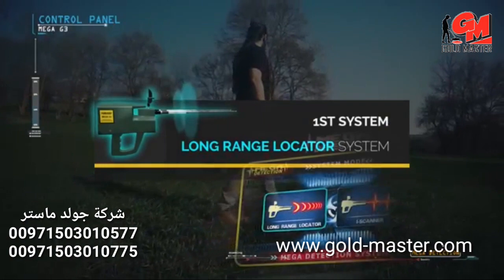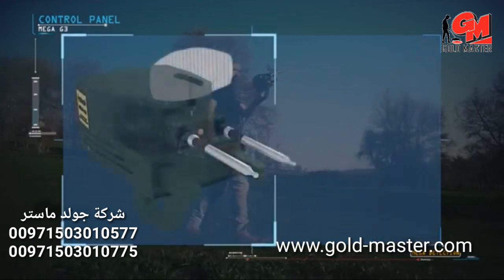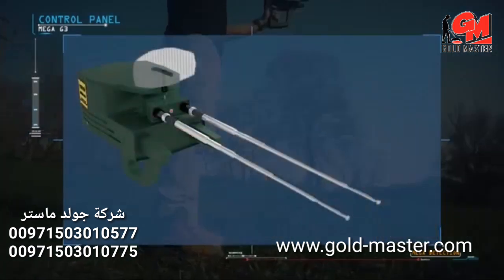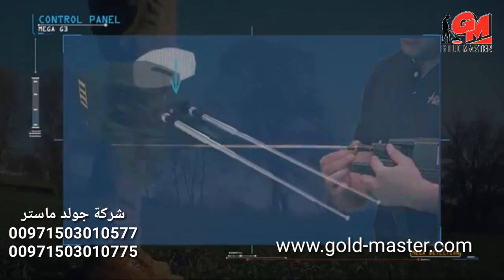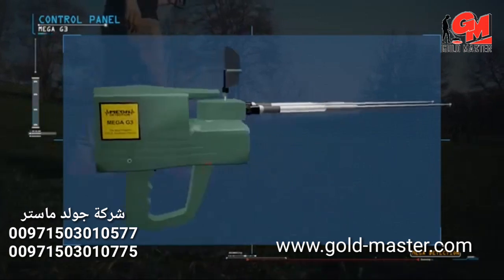To use the long range locator system, set up the device as follows: connect the antennas to the main unit and pull them out to their maximum length. The antenna balance can be adjusted from the top by rotating right and left until both antennas are at the same height.